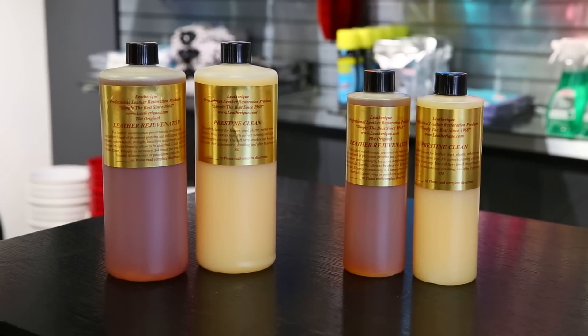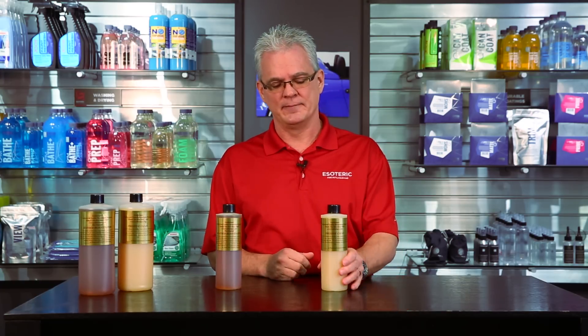This works a little differently than what you may think. You may think you're going to clean a seat first and then condition it, but with Leatherique, you condition it first, then you use the cleaner. The cleaner — pristine clean — you can then use as your maintenance product. Every couple of months, you want to do a quick touch-up on it.